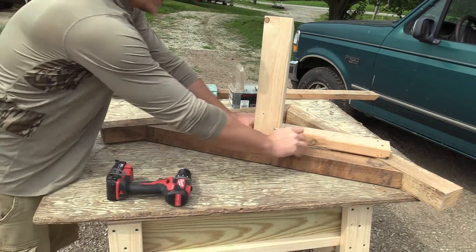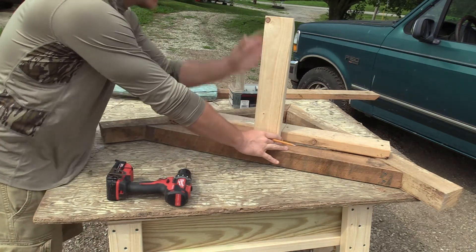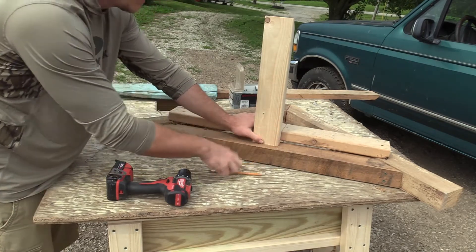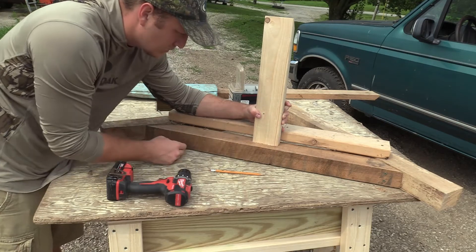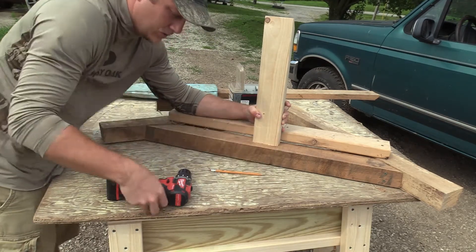So I just made marks on this 2x4 here just to kind of help me align this support board at the dead center of it. Now I'm going to pre-drill two holes and maybe one down into this 2.5 by 3.